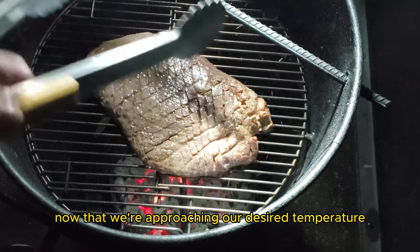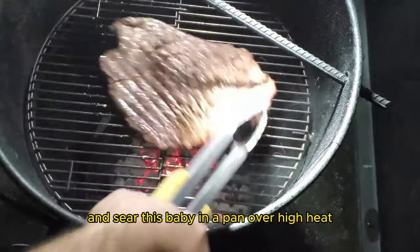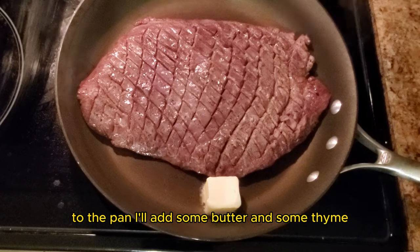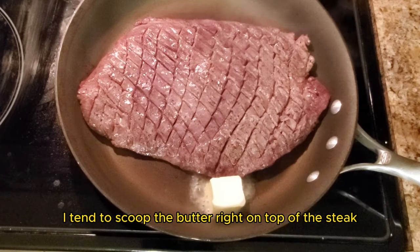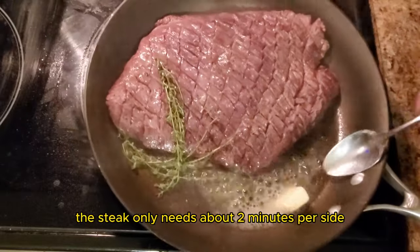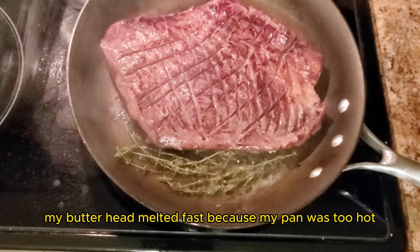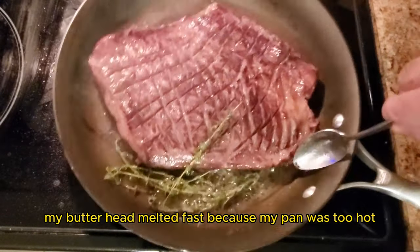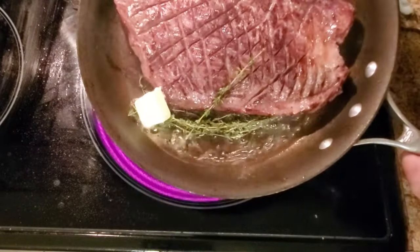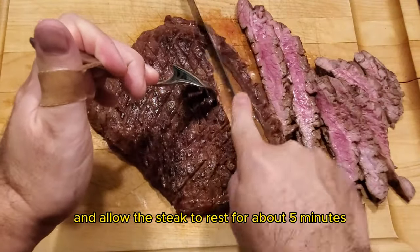Now that we're approaching our desired temperature, it's time to remove it from the pit barrel cooker. Let's go inside and sear this in a pan over high heat. To the pan I'll add some butter and some thyme. I tend to scoop the butter right on top of the steak while it is cooking. The steak only needs about two minutes per side to develop a nice sear. My butter melted fast because my pan was too hot, so I added another tablespoon of butter. Once I have the desired sear, I'll remove it from the pan and allow the steak to rest for about five minutes before slicing.